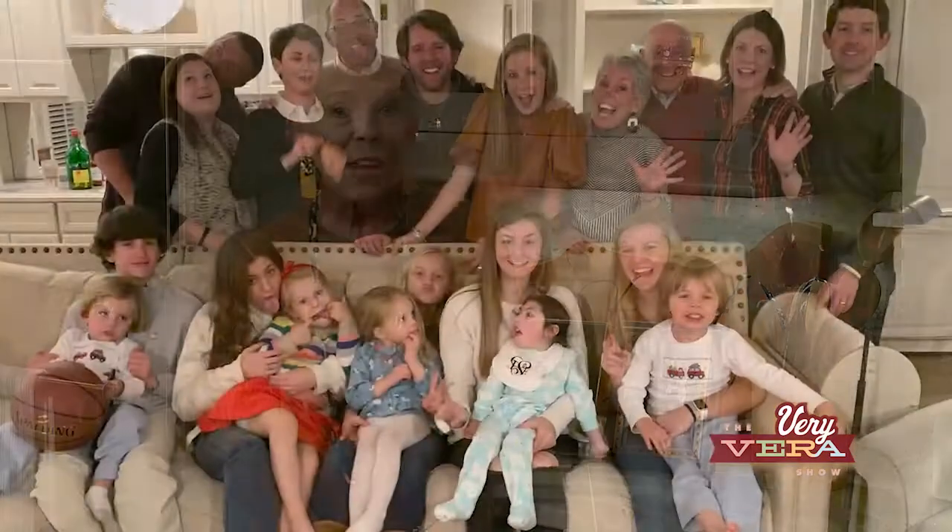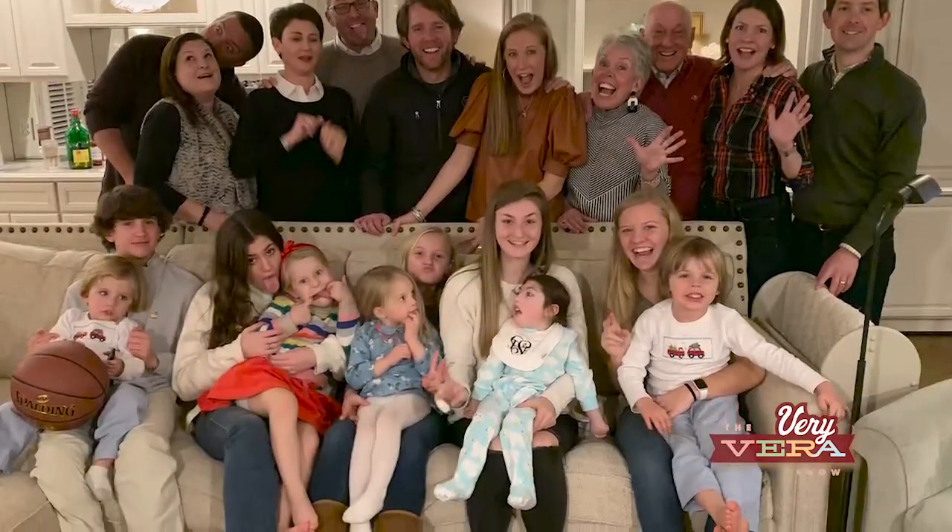Hey everybody, I'm Vera Stewart, and welcome to The Very Vera Show. I hope everybody had a fantastic Thanksgiving. I know we did. All five of our children were there with their families. It was a couch full of people. We just ate and drank all weekend. It was wonderful.